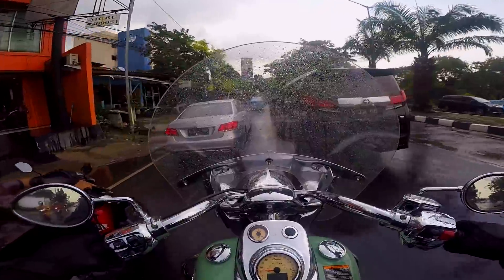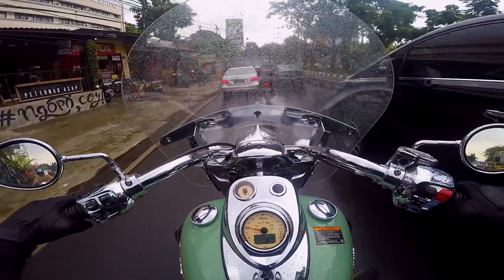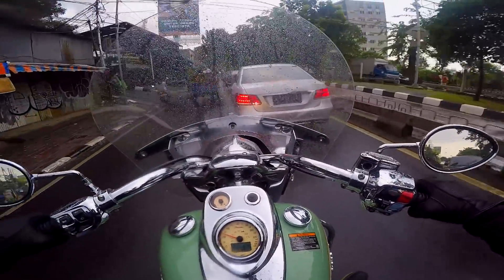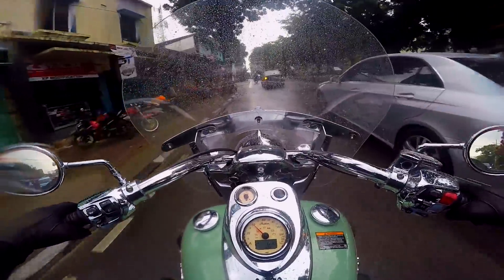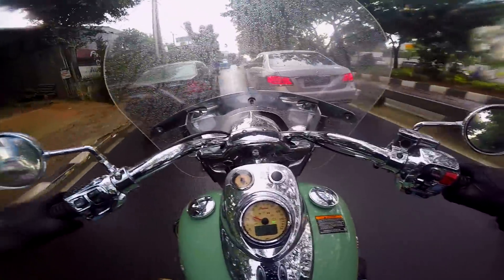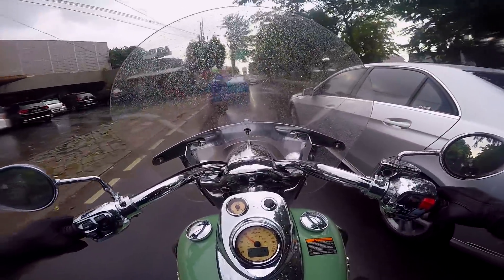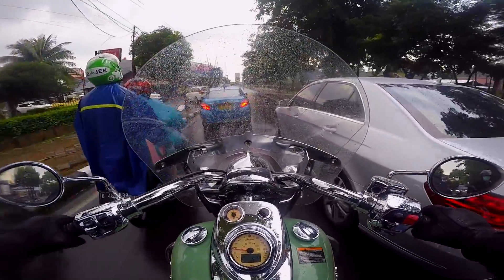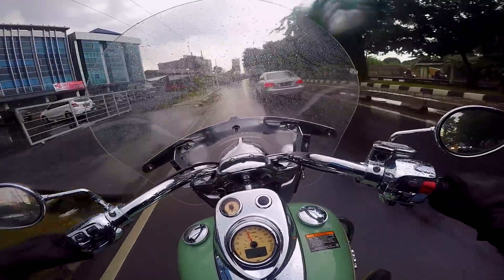Hujannya deres berhenti, deres berhenti gitu nih. Masalahnya gue gak pake housing yang waterproof buat GoPro-nya, yaudah lah, semoga aja GoPro-nya gak rusak. Barusan gue ngerem juga, kalau menurut gue ini remnya sedikit lebih responsif daripada Harley Davidson. Tapi ya sama senen-kemis juga. Jadi kalau Harley itu kalau lo ngerem, ibaratnya berhentinya baru Kamis. Nah ini berhentinya Rabu lah, agak lebih baik sedikit.